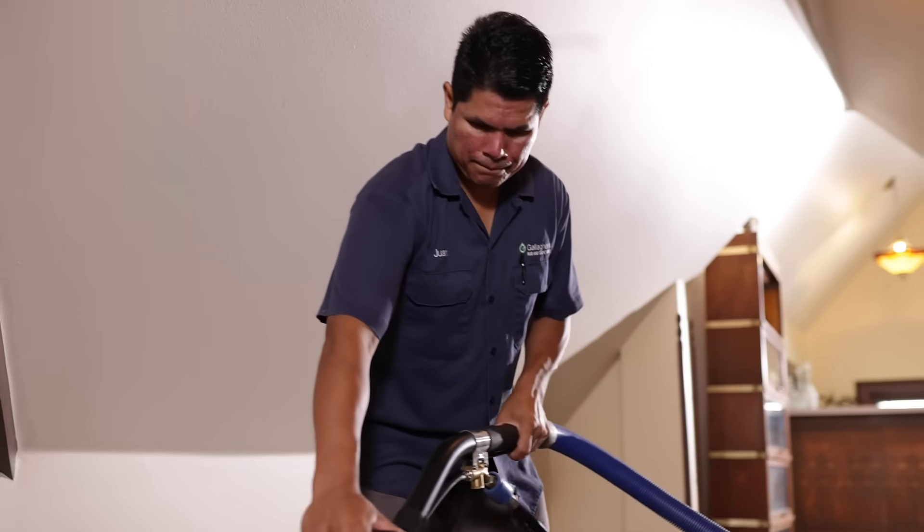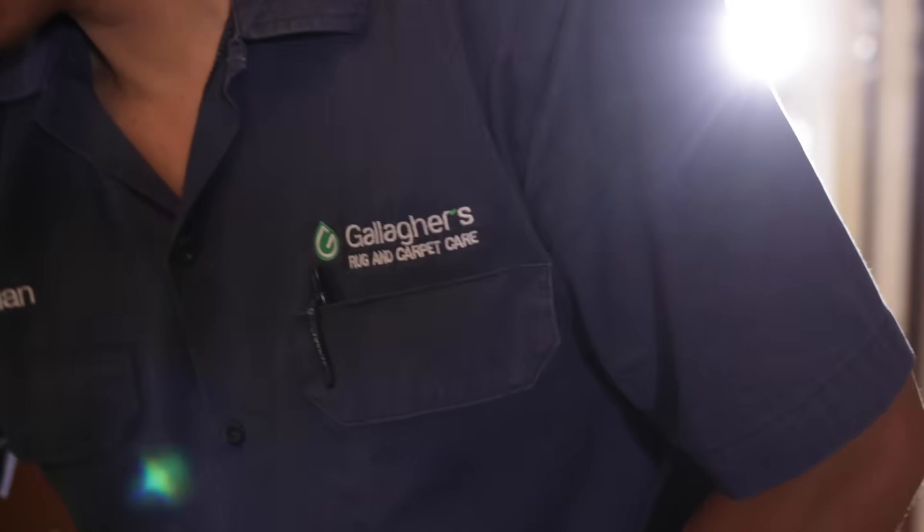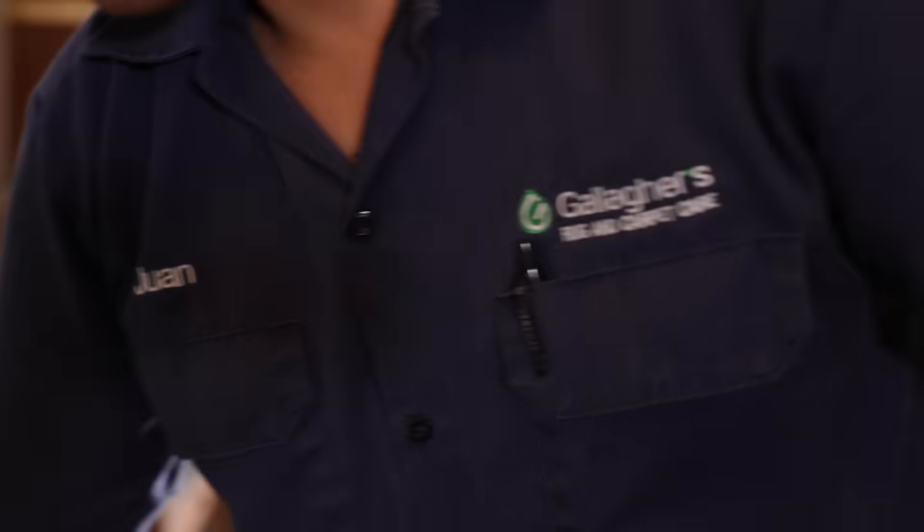We also offer stain protection as an option, and when your service is complete we do another walk through with you to make sure you're completely satisfied. We pride ourselves in being very transparent and don't work off commission. There are no hidden costs and we back our work and are well known for providing top quality service.